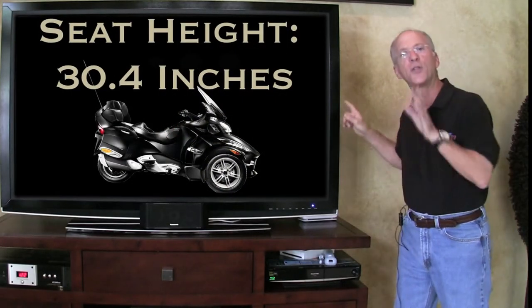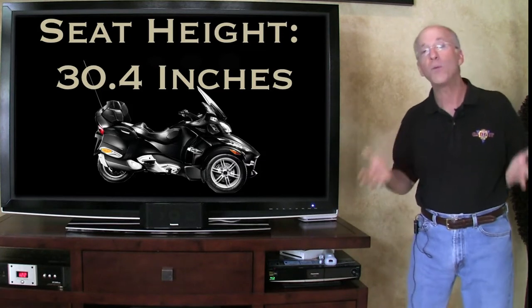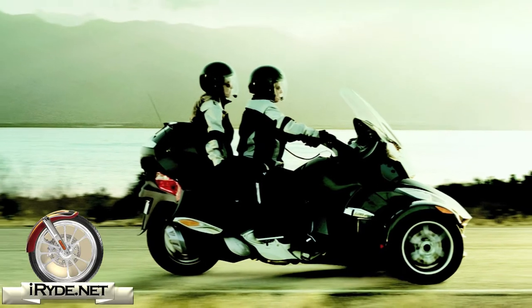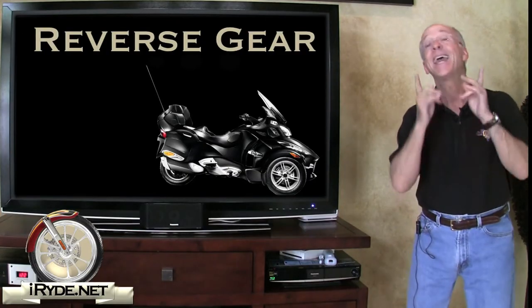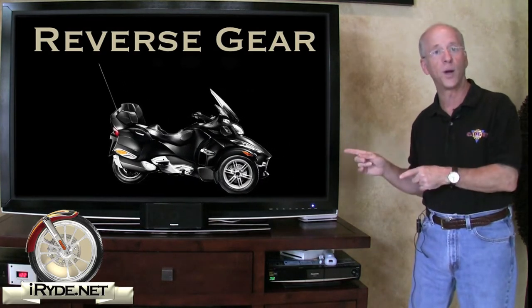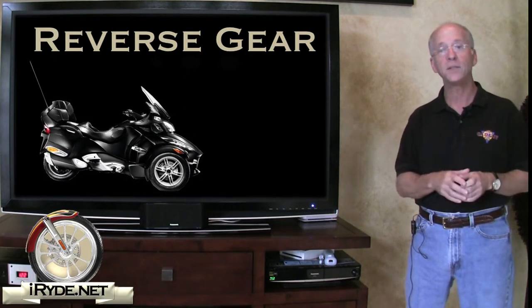Let's take a look at the 30.4-inch seat height. I'm not a big guy and my feet wouldn't be able to hit the ground from that height — my previous bike had a 26.5-inch seat height and that worked for me pretty well. But that's one of the benefits of the trike: there's no need to place your feet on the ground, as when you come to a stop it's perfectly balanced. And if you need to back up into a space, it does have a reverse gear activated by pressing a button on the left grip and, depending on the transmission, selecting reverse with either your hand or your left foot.